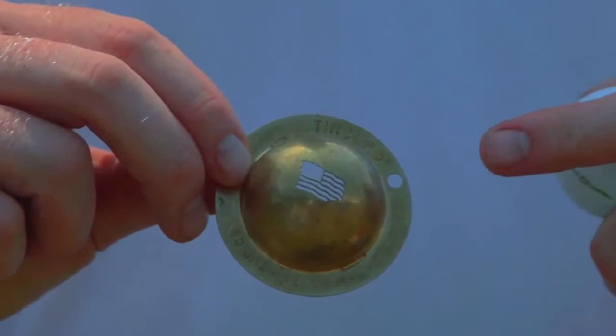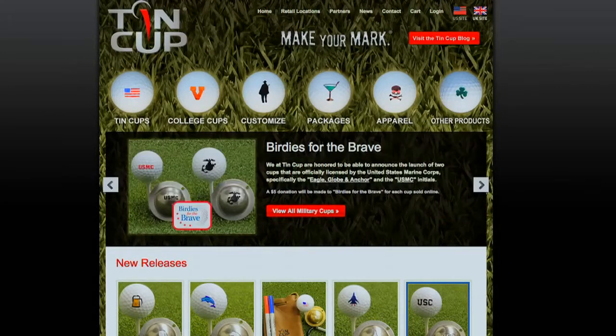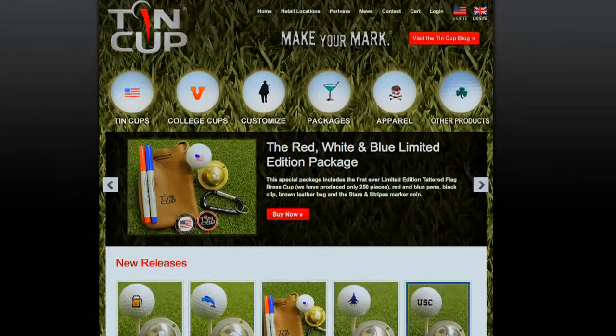It's a tattered flag, if you will, and we did it for the 4th of July holiday. We can do customs, all sorts of different types of cups to personalize your event. We're at www.tin-cup.com, and we're also in about a thousand retailers across the country, including Edwin Watts, PGA Superstores, and a number of the finest golf shops in America.